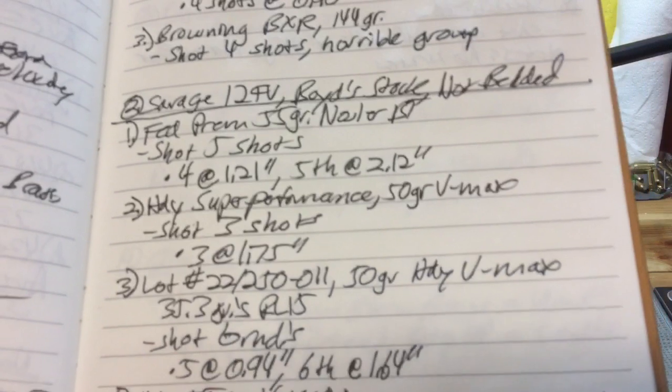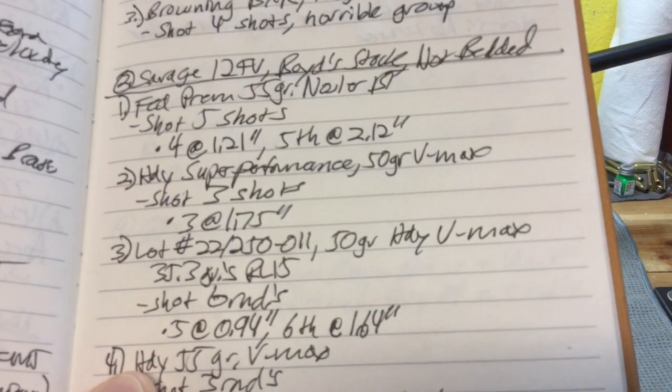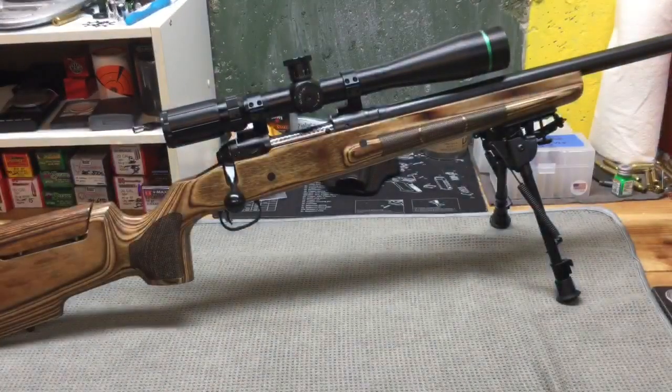I did take notes on that load. The hand loads were 50 grain Hornady VMAX with 35.3 grains of Reloader 15. Overall I expected the results to be better, but I knew it was probably going to need to get bedded, so I thought maybe it would clear up some of those things that were going on.